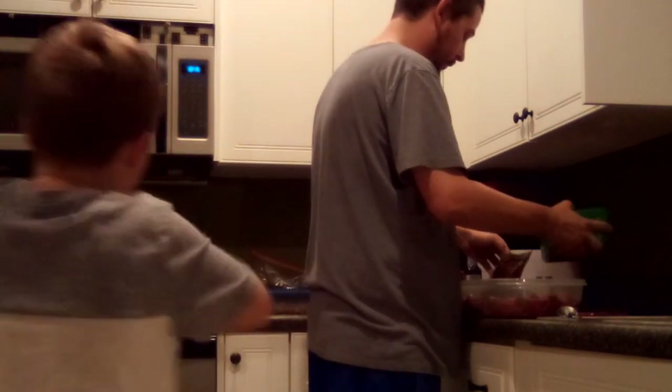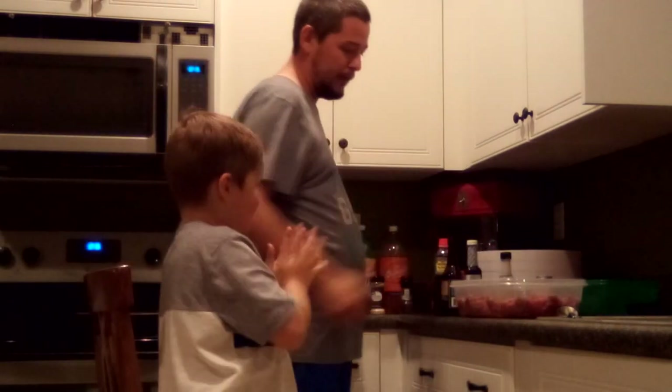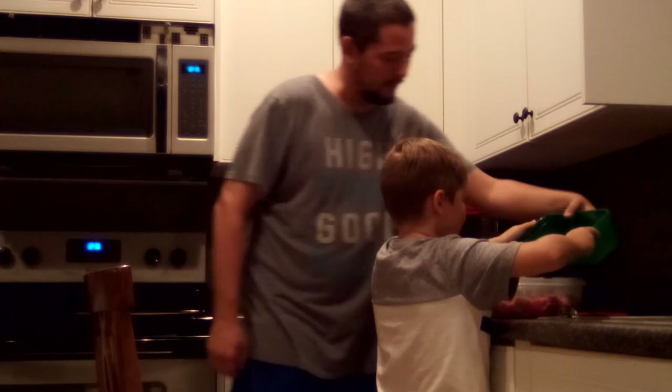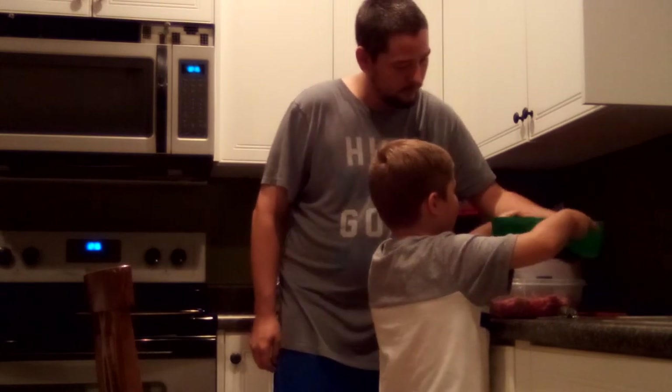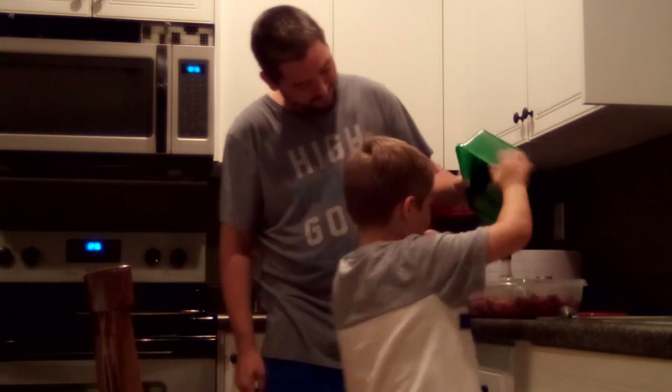It's gonna be in the refrigerator all night tonight and half the day tomorrow. It's 12:15 right now. Here — pour your mixture, the one you made. Pour that in there. Careful, that one's liquid. Get all the stuff on the bottom when you do it.